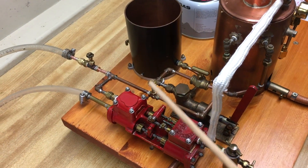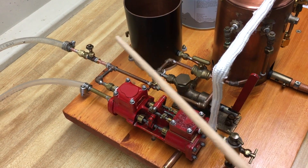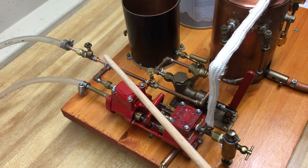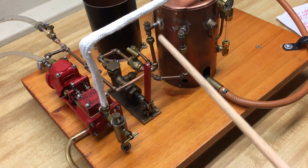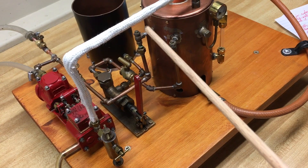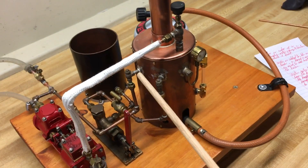There's another valve here. You can open this valve and shut that valve, and water will be pumped through this check valve into the boiler. It fills the boiler very quickly.